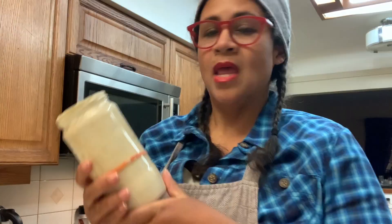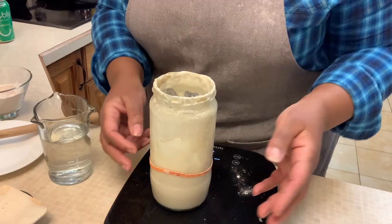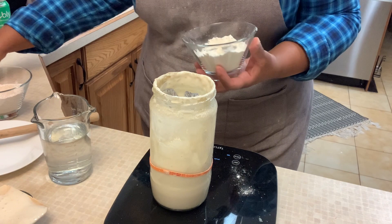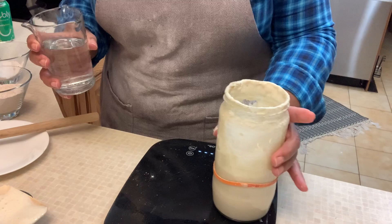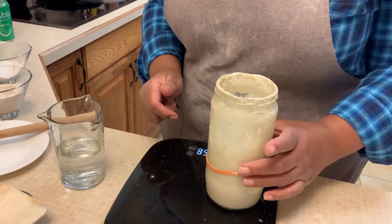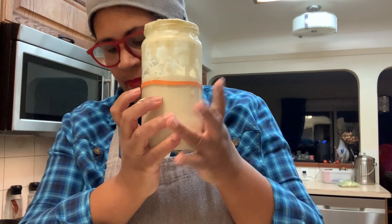Next, I need to feed this sourdough starter. I didn't take out very much of the starter, so I might just take some out and make some fried bread with it. I'm going to tare my scale and add flour — for this one I'm just going to add another 50 grams into it. Then I tare it again and add 50 grams of water. Then I go through and scrape down the sides so I can see where my level is, move the elastic band up to that level, and put a lid on loosely and stick it in the oven. It's going to sit overnight.